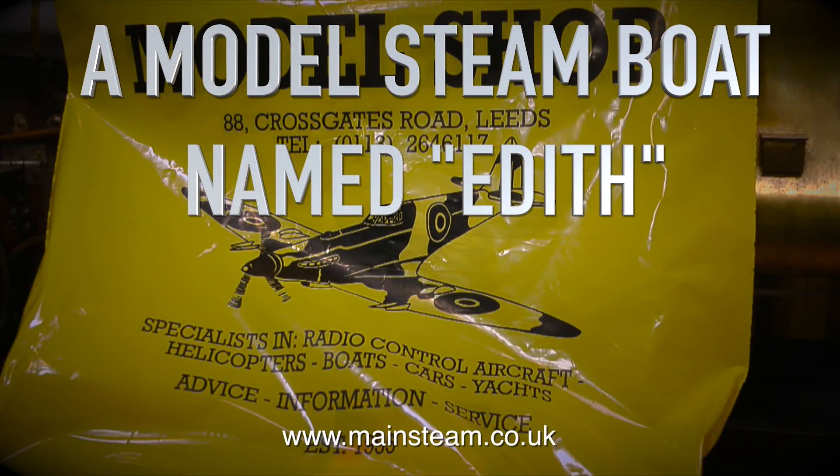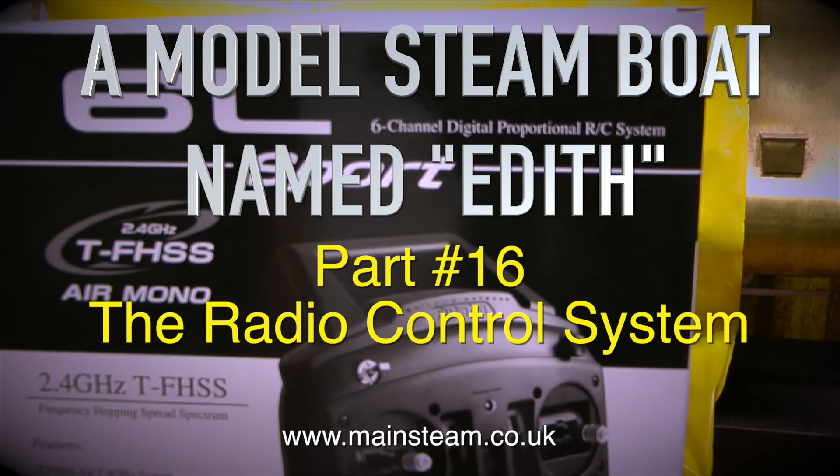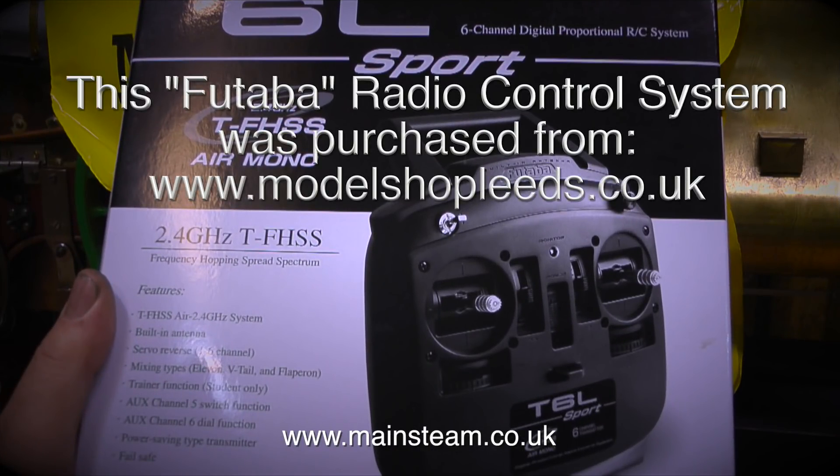Welcome to a model steamboat named Edith. This is part 16 and it's about the radio control system. I decided to buy a good quality radio control system for this boat — how times have changed. This system is made by Futaba, and I've personally used Futaba radio for many years. I still have an excellent Futaba ZAP-9 set upstairs in a box which still works just as well as it always has done. Unlike the ZAP-9, this is a very simple Futaba radio set and it's just what I need for the steamboat Edith.